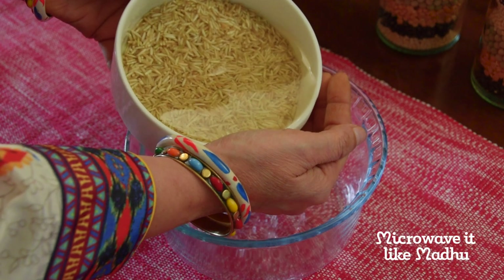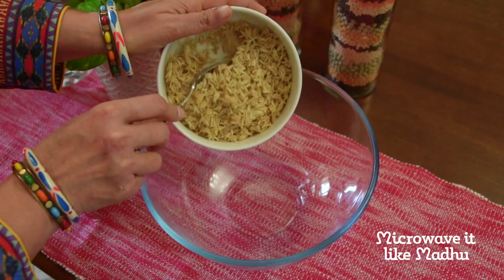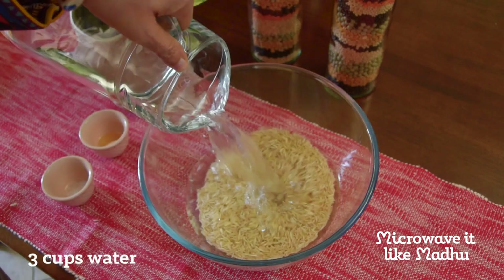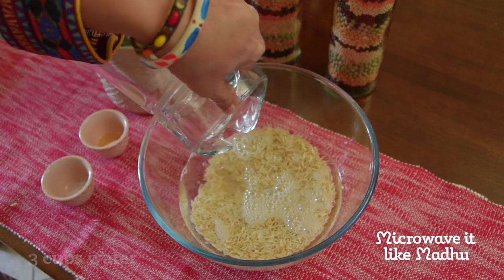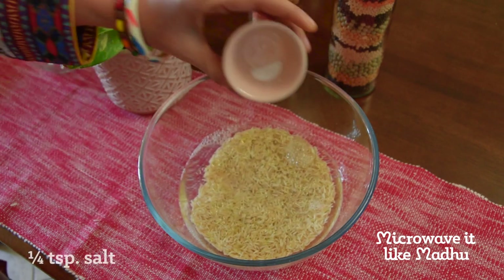Drain off excess water and wash the rice about 4 to 5 times until the water is clear, then drain off the excess water. Transfer the rice to a microwave bowl and add water. If you like your rice to be mushy, you may add one fourth cup or a half cup more. You may also add a bit of oil and salt to flavor the rice.